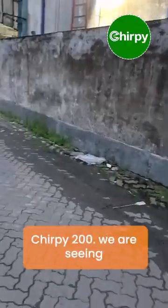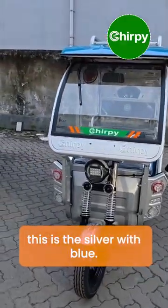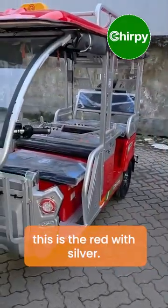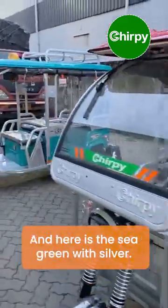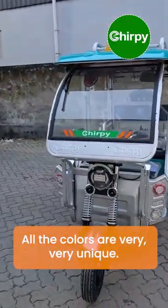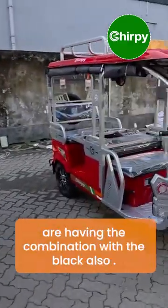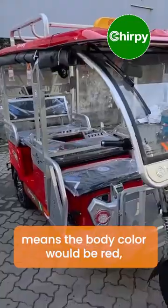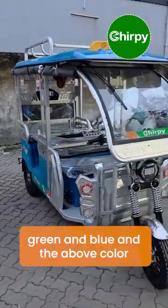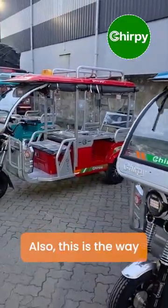The three colors for the Chirpy 200 are: silver with blue, red with silver, and sea green with silver. All the colors are very unique. One more thing — all these colors are also available in combination with black, meaning the body color is red, green, or blue, and the upper side can be black instead of silver.